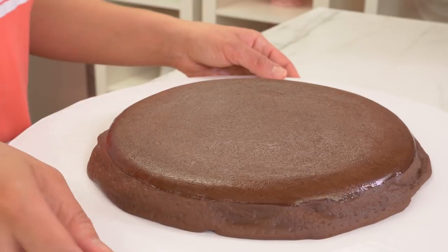Now that my pancakes are painted, I'm going to put them in the fridge and let them dry. And in the meantime, you know what they say — it's banana time.